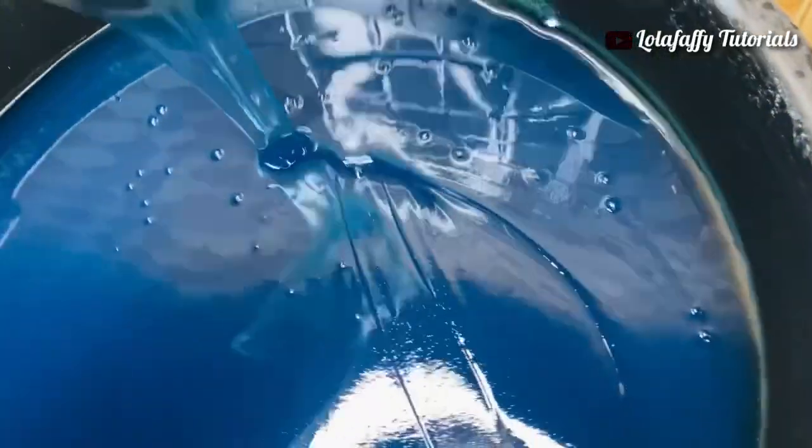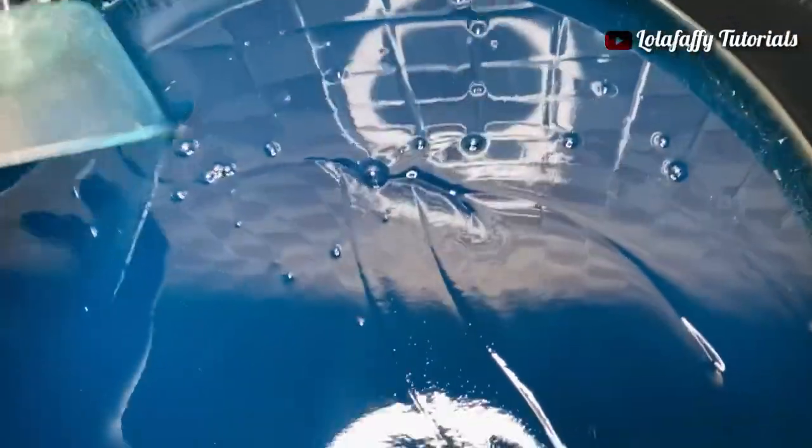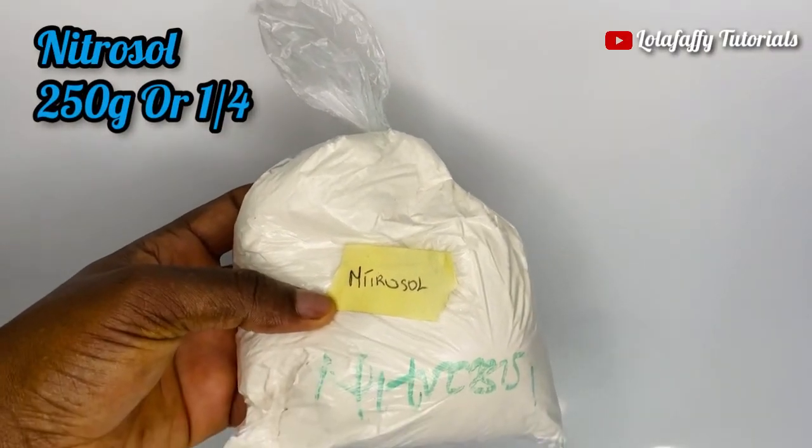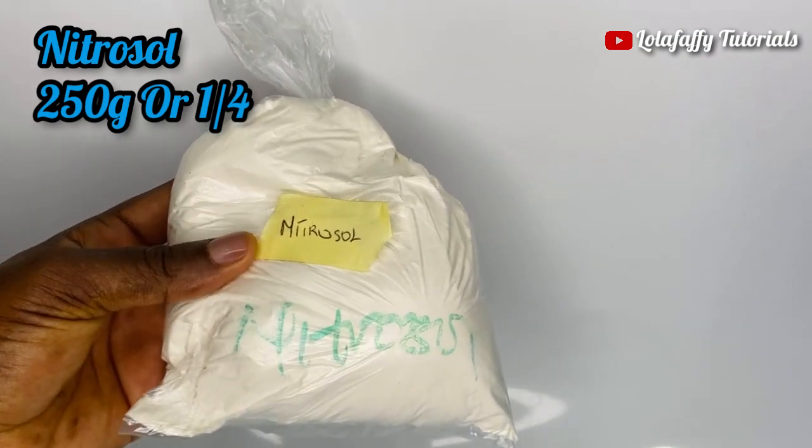Do ensure to watch till the end to avoid missing important steps. Now let's quickly go over the safety precautions you must take while handling chemicals or while producing liquid soap. Do not make preparations near a naked flame or fire. Keep all chemicals away from the reach of children. Do not taste soap chemicals. Avoid direct contact of soap chemicals with the skin or eyes. Always wear your gloves when handling chemicals.